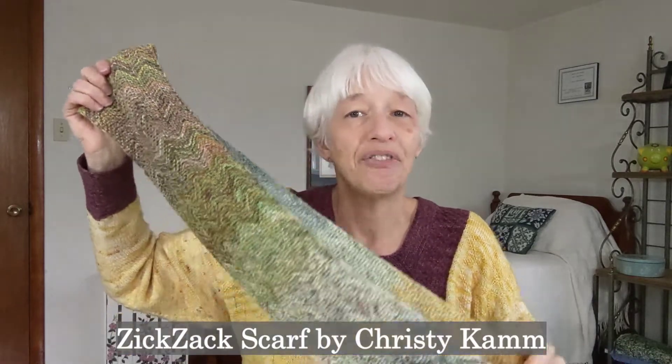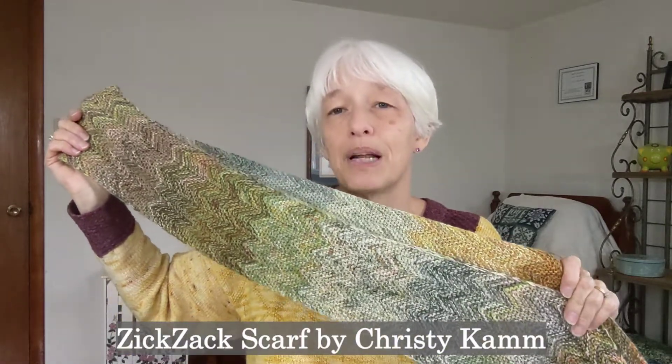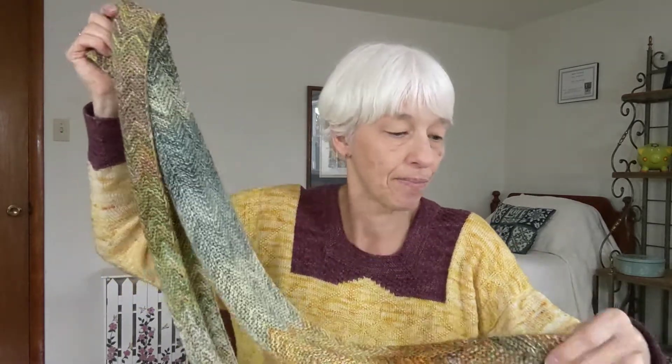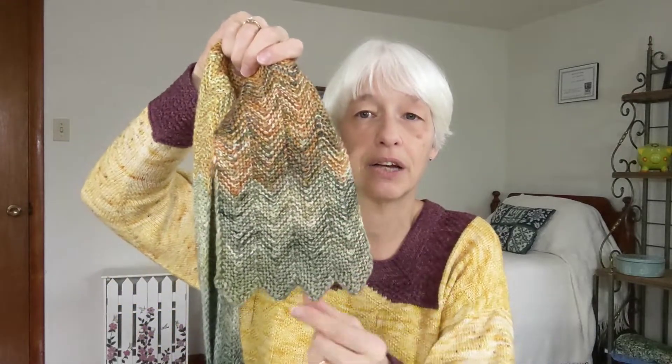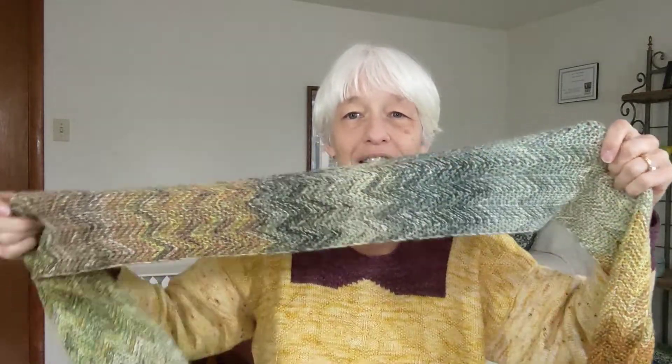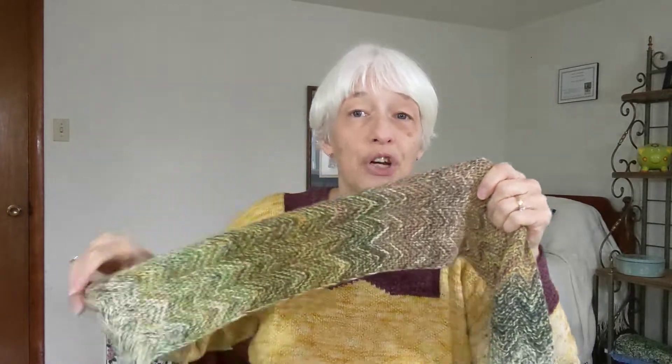Maybe you should make one yourself! I do have a couple of other things I finished. The first one was my Advent scarf that I was working on. This is the Zick-Zack scarf by Christy Cam, which I modified heavily. It's a fingering weight pattern, but I turned it into DK weight because I decided to double strand the fingering weight yarns that Janet had given me in my Advent scheme. She did give me 24 yarns, one for each day of Advent, but I did not end up using them all — I wound up using 20 of the 24.